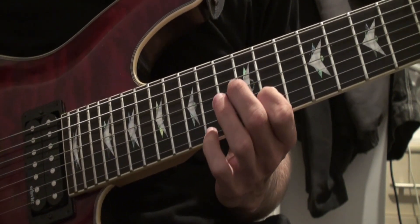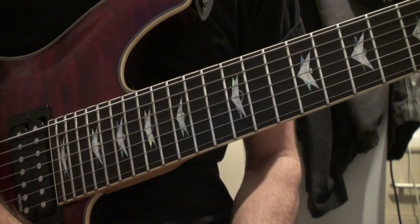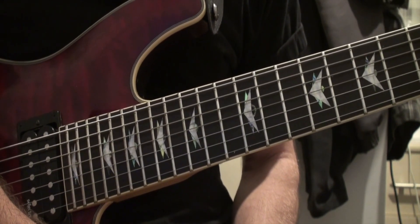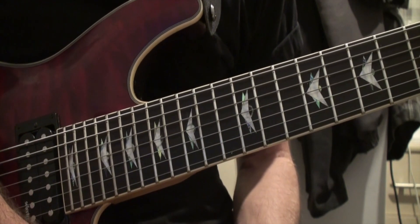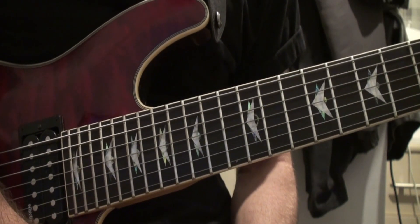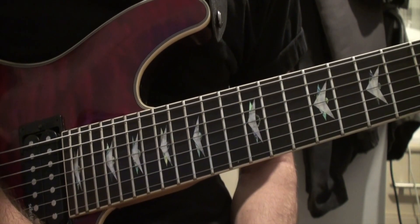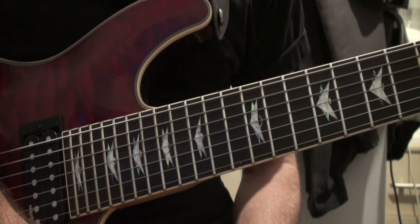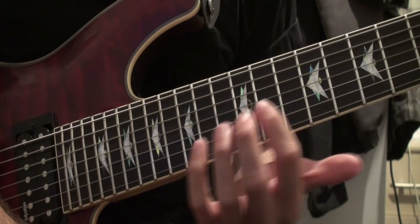Alright guys, how's it going? Welcome to this lesson. The reason why I'm teaching this is just because it's one of the best things that I've ever heard — I've always loved this melody — but the thing is, it's really good for basic fretting.